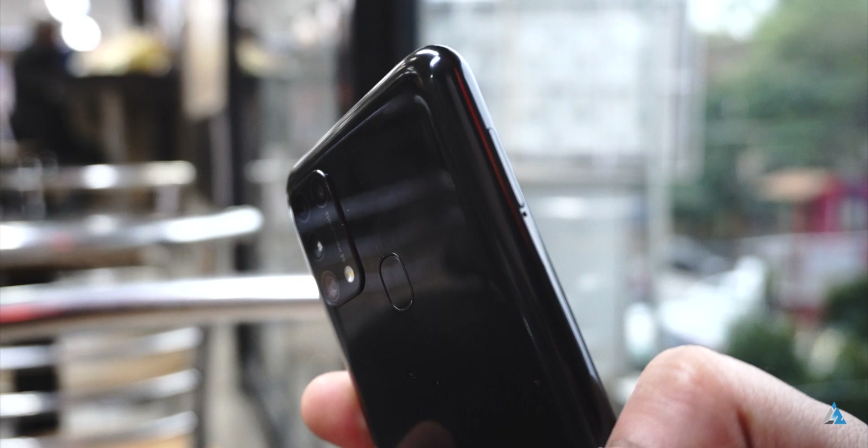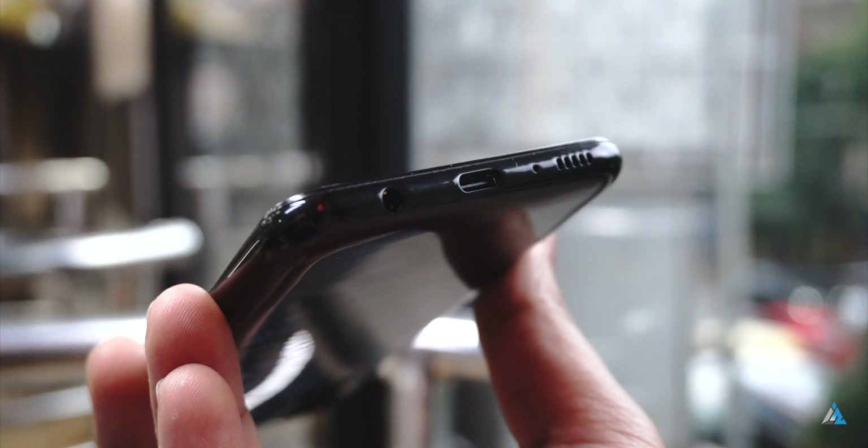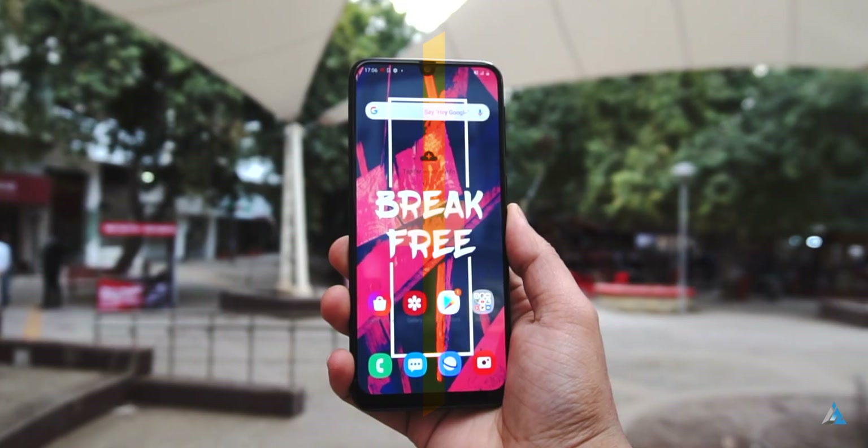On the left hand side, you get the SIM tray slot. It's a dual 4G smartphone and supports a microSD card slot. At the bottom there's the 3.5mm jack, USB-C port, along with the microphone and the speaker grid.